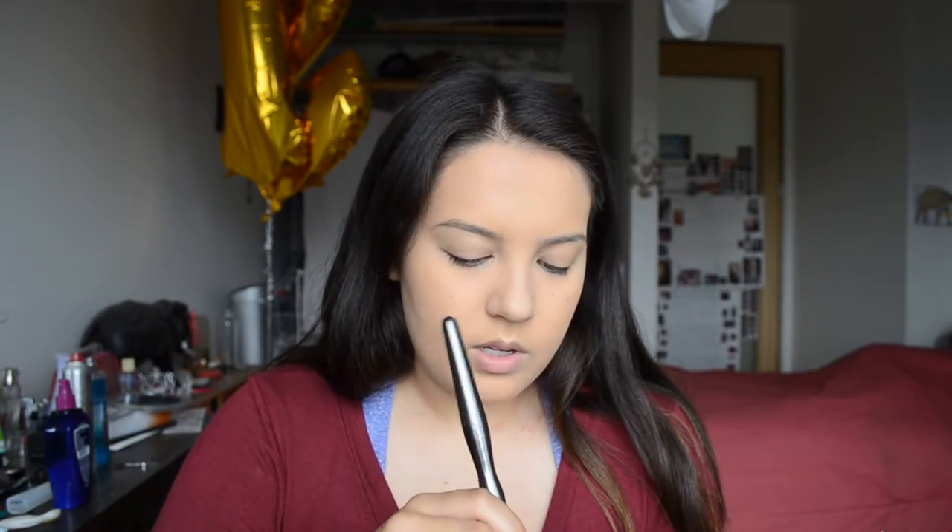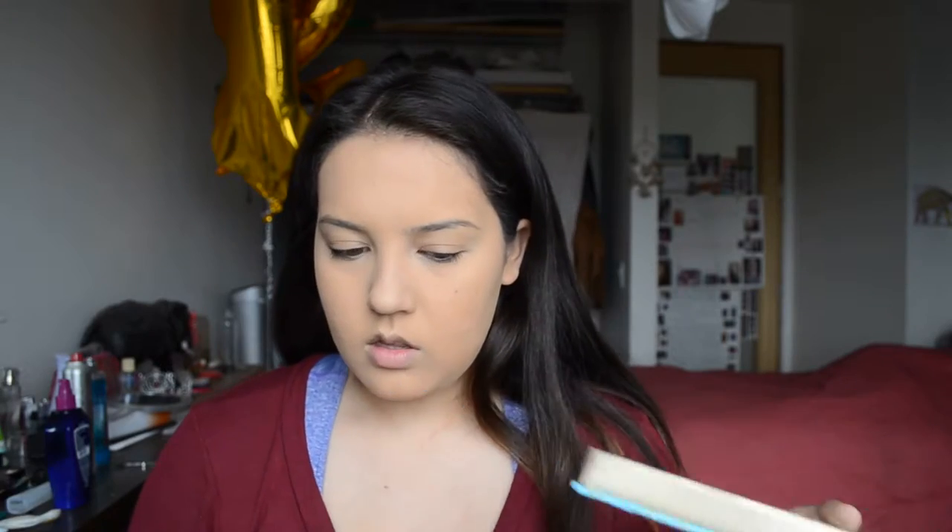We're gonna move on to bronzer, blush, and highlight — all the good stuff. I like to use a mix between Hula and Hula Light, because I'm going for a nice bronzy, not super contoured look. I'm just taking my angled brush and sweeping it along the hollows of my cheeks, then along the jaw to give a little dimension and contour. I took just Hula for my nose — just swiping down the sides a little bit for some dimension — and then along the hairline. Bronzed and ready to go.